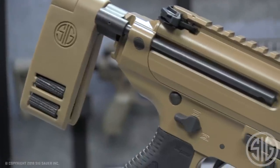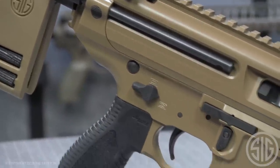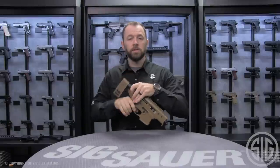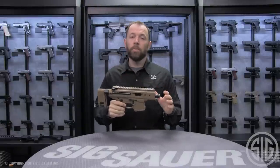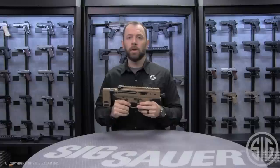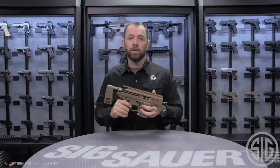The MPX Copperhead, the newest addition to the MPX family, offers a super compact platform — very easy to use, very easy to store. If you want to find out more about the Copperhead or any of the other MPX models, make sure you visit sigsauer.com and go to the MPX page to see all the different offerings we have.